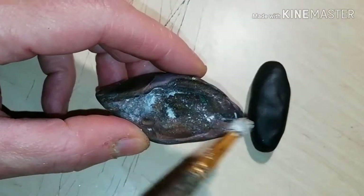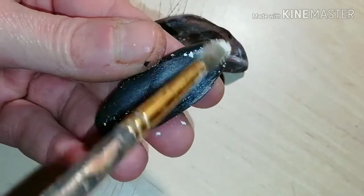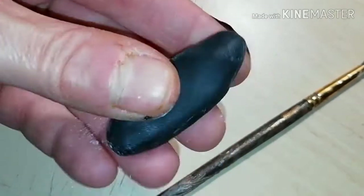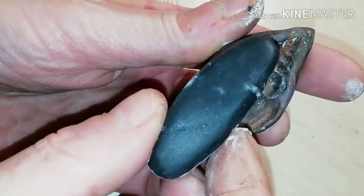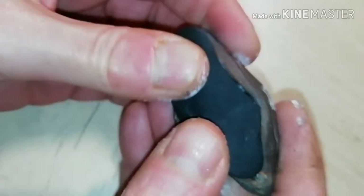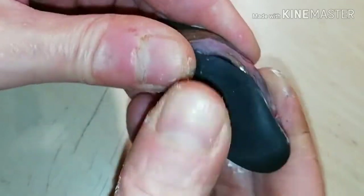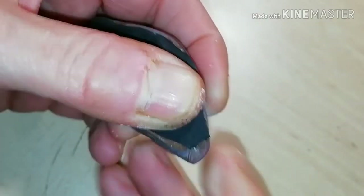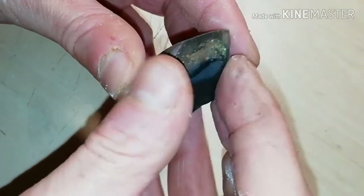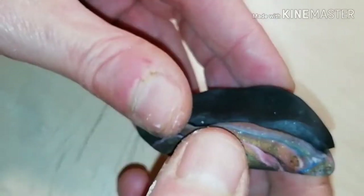To make a polymer clay conch, you need to apply corn starch both to the mold and to the piece of raw clay you're going to use. As you see, I'm using black clay. Press very well so you get all the details. After this, you have to detach carefully. As you see, it's coming off easily.